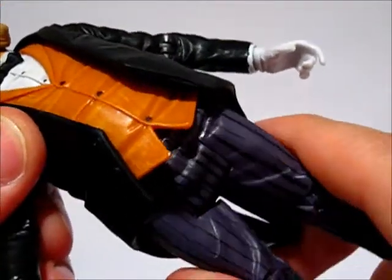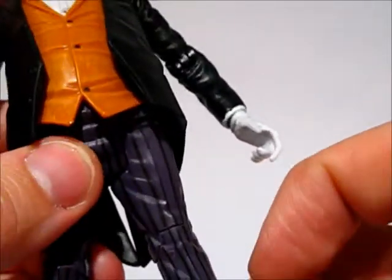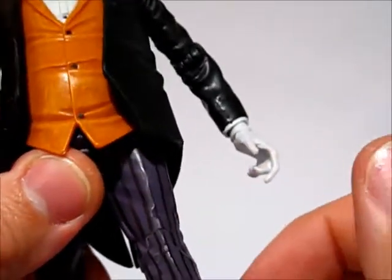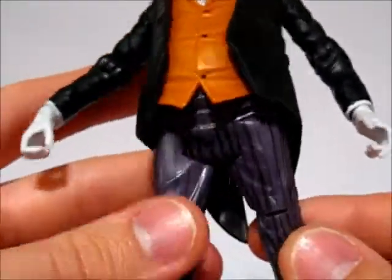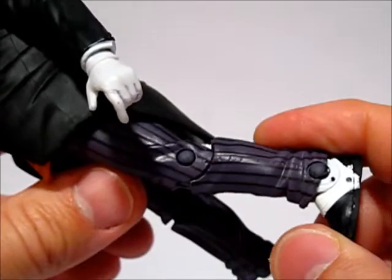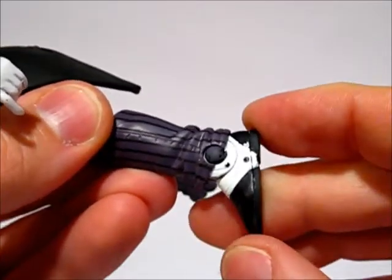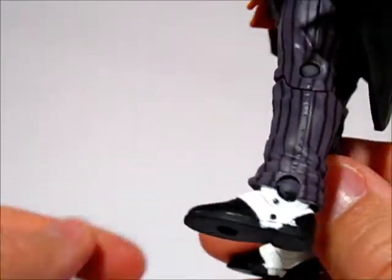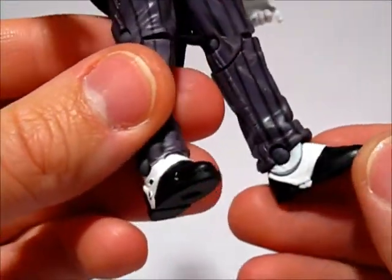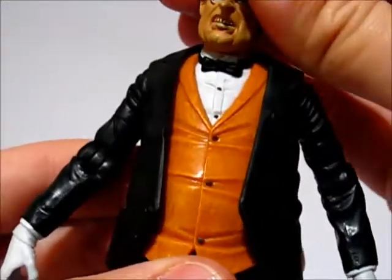He has a waist swivel so he can move his legs a little bit. His legs do not come out to the sides at all — just forward and back, and that's very limited as it is. So legs have almost no articulation really, just a single knee joint and then a single ankle joint, which is very restricted due to the pant cuff. It looks great though — he's got the buttons painted there for his shoes and the white paint is pretty solid.